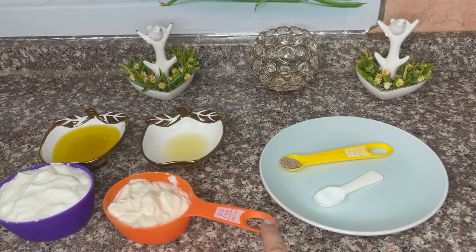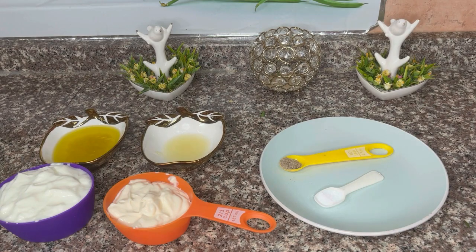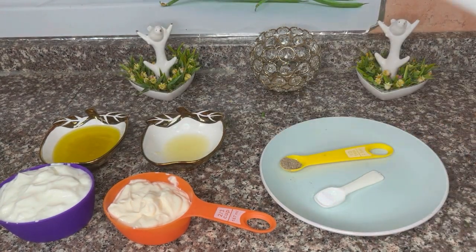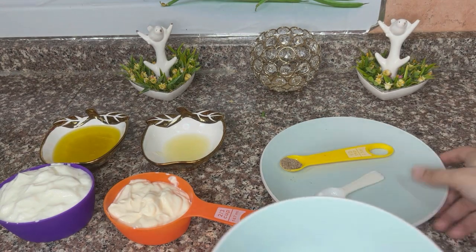The sauce ingredients are: 1 cup yogurt, 2/3 cup mayonnaise, 1 tablespoon lemon juice, half cup olive oil with one clove of crushed garlic, half teaspoon black pepper, and half teaspoon salt. Now we will mix them together to make the sauce.